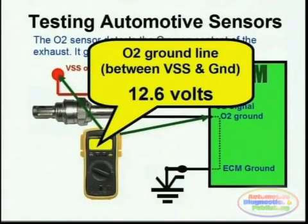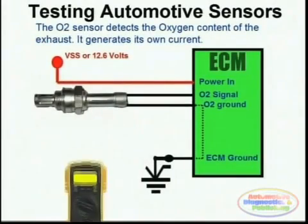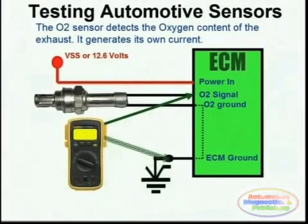This would immediately test the actual ground. The second step is to actually test the O2 sensor signal, which you do by probing between chassis ground or battery negative and the actual signal line. A voltage between 0.1 and 0.9 volts should be seen.